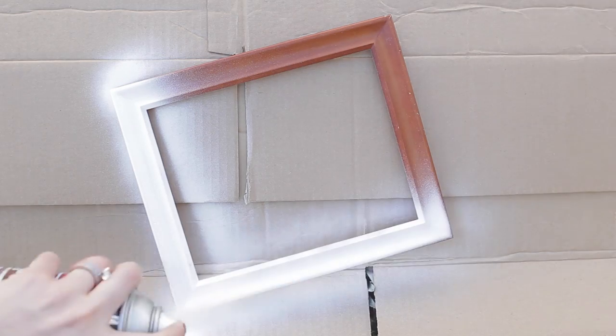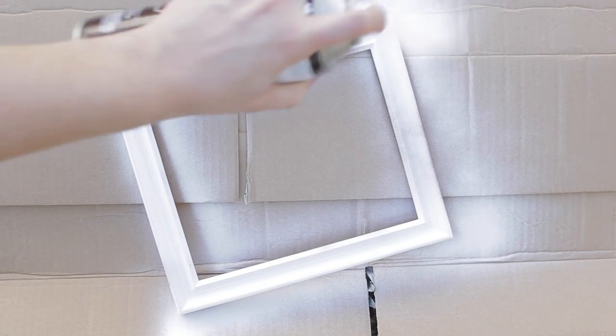Remove the backing and glass from the frame and then take it outside or to a well-ventilated area and apply one coat of spray paint primer. You may need to add a second coat to cover it entirely. Once that's dry, go ahead and add your colored spray paint. I chose black and needed to add three coats.